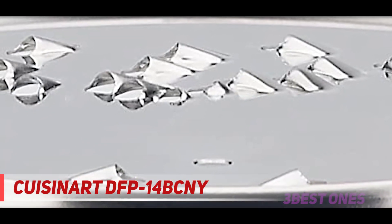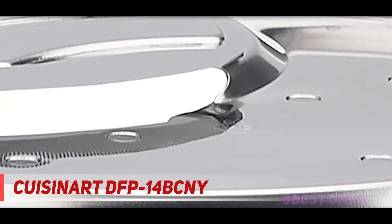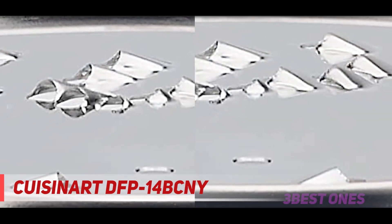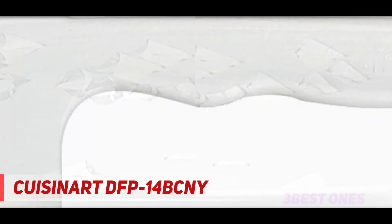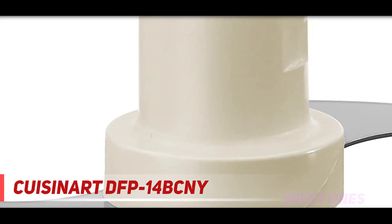The DFP-14 BCNY comes with a stainless steel S-blade for general uses — pureeing, chopping vegetables, kneading dough, and grinding. The cutting edges of the blade are serrated, which enhances the quality of the cuts at high speed. The S-blade doesn't require the feed chute to function. The Cuisinart Custom DFP-14 BCNY is not the most advanced model, but it's a well-tested one offering solid construction and reliable performance.